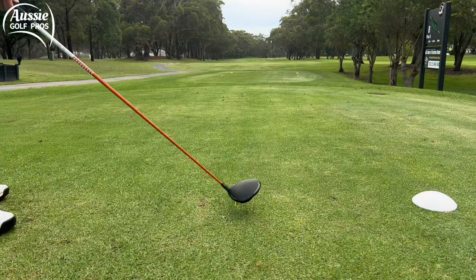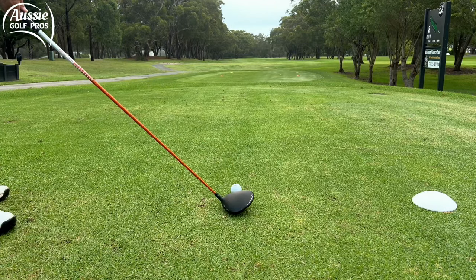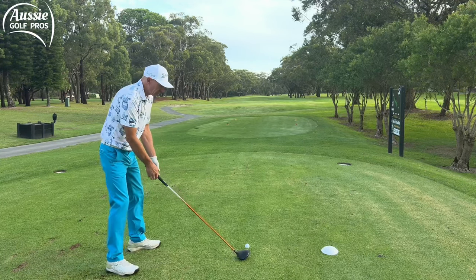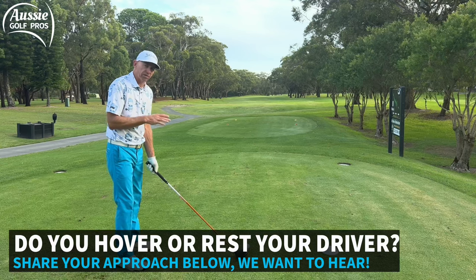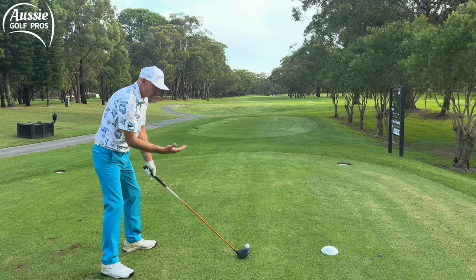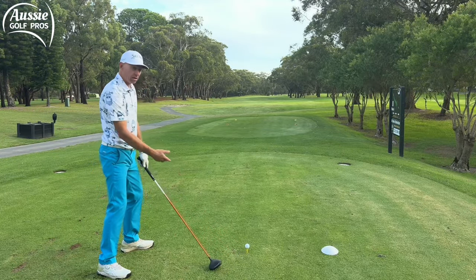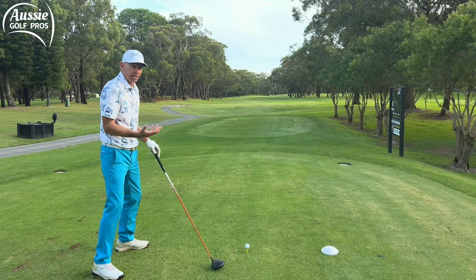Step two is to put the driver head behind the golf ball, but probably not how you think. A lot of golfers just put the driver right behind the golf ball with the sweet spot next to the ball. I suggest you set up with the toe of the club next to the golf ball, because you're probably resting the driver on the ground. Some great players hover the club — Jack Nicklaus and Tiger Woods did that — but most golfers like to rest the driver on the ground for stability. If you do rest it, set up out at the toe because when you come through and hit the golf ball, your driver is going to be in the air slightly and you'll need to make that adjustment. The driver is the longest golf club in your bag, so you need to be far enough away from the ball to hit it properly.